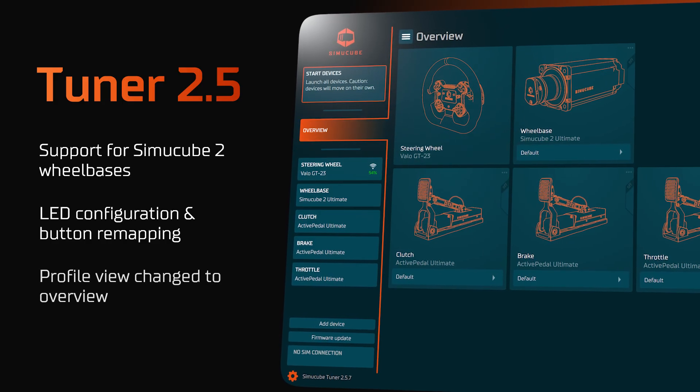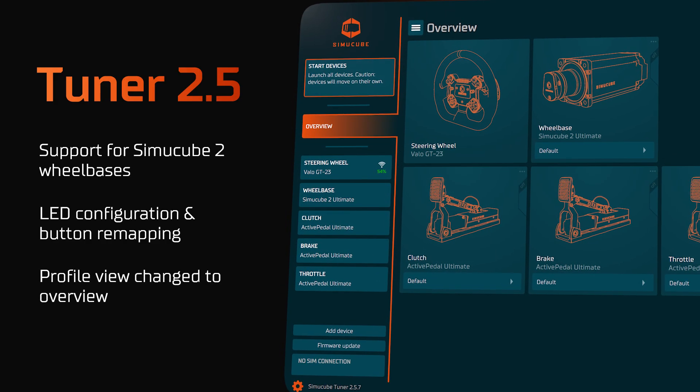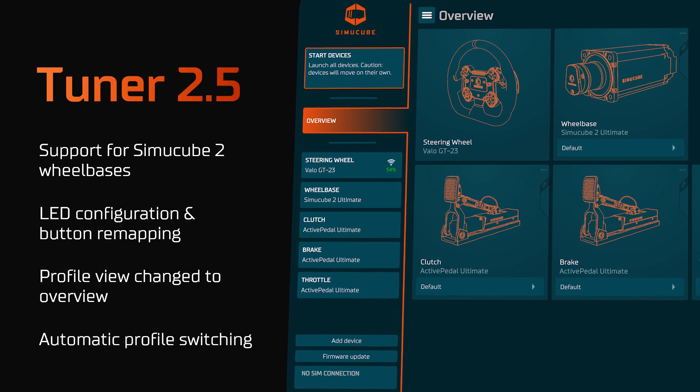We changed our profile view to an overview which now allows you to change profiles much easier for all devices, and we also implemented automatic profile switching.